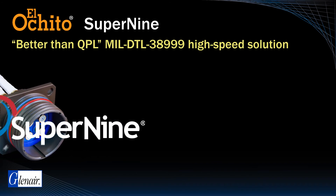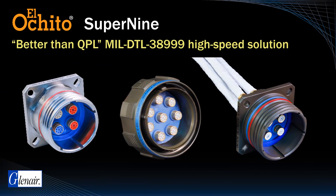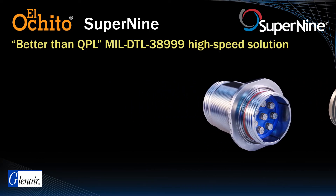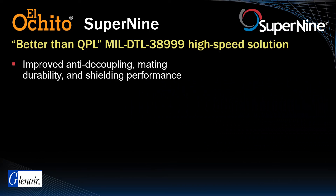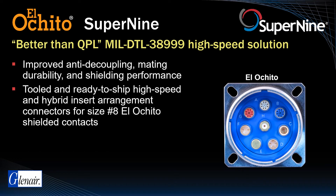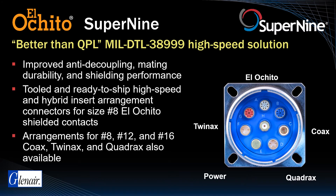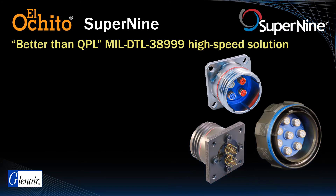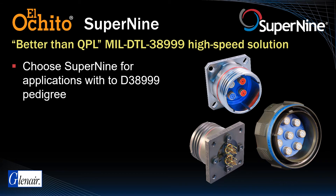Glenair's Better Than QPL MIL-DTL-38999 Super 9 Series is another packaging solution for El Ocido. Super 9 is a 38999 derivative with improved performance over the mil spec in areas such as anti-decoupling technology, mating durability, improved shielding, and more. Twenty different tooled insert arrangements are available with keyed size 8 contact cavities optimized for El Ocido, as well as many other size 8, 12, and 16 contacts. This series is recommended for application environments committed to utilizing designs with D38999 pedigree, which can be important for factors such as existing panel cut-out dimensions and established printed circuit board wire termination footprints.